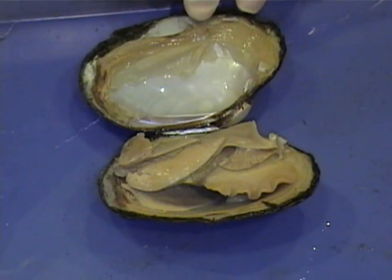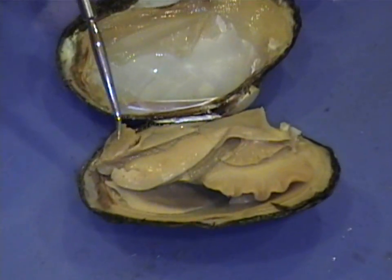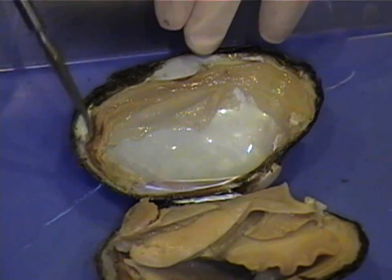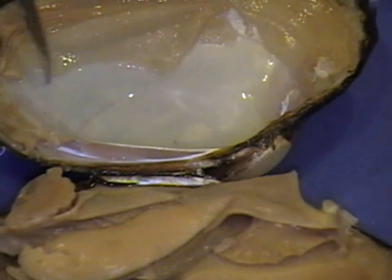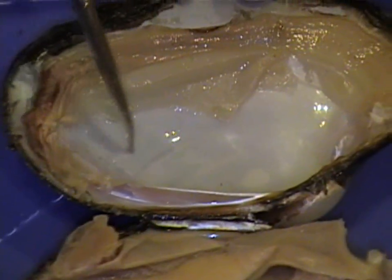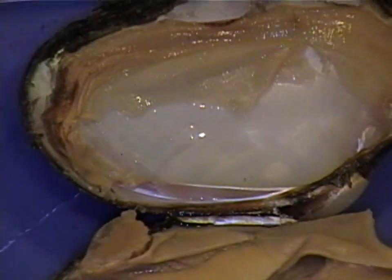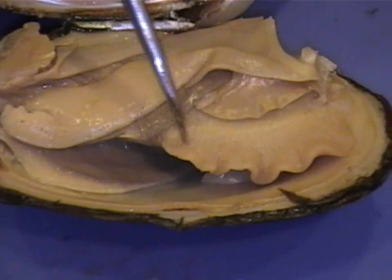We're now going to take a look at the inside of the bivalve. After scraping away the adductor muscle, we're going to take a look at the inside of the shell. Right here you see part of the mantle. Here are the adductor scars. And then we see the inside of the pearly nacre of the shell. Right over here we see the foot. It's greatly reduced in preserved specimens.